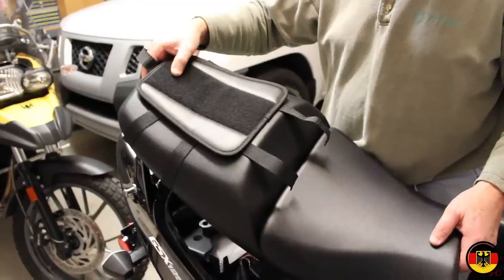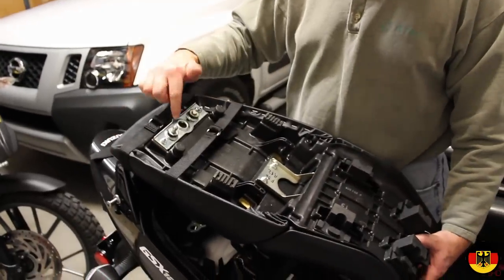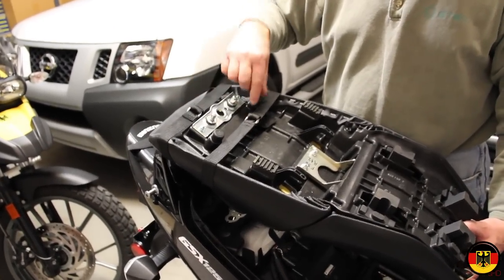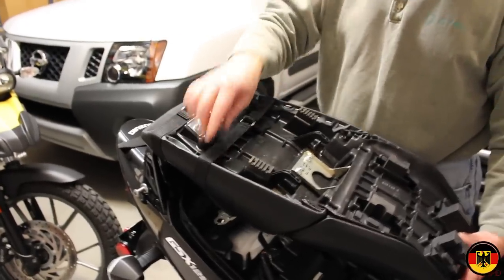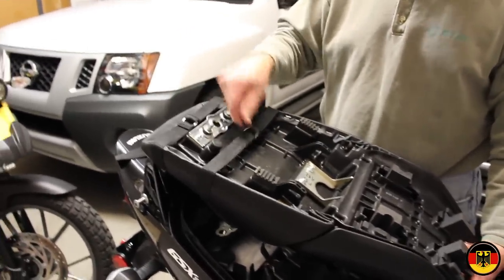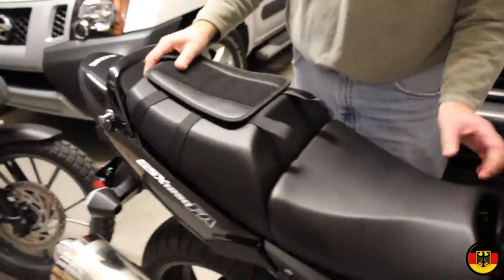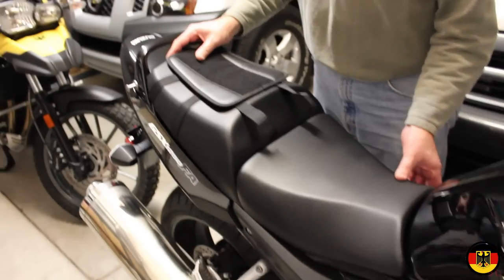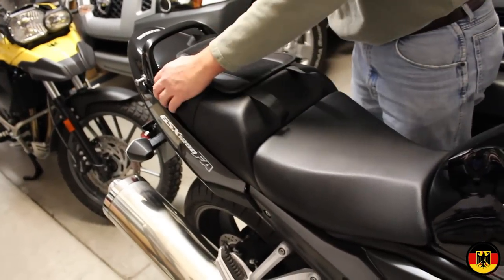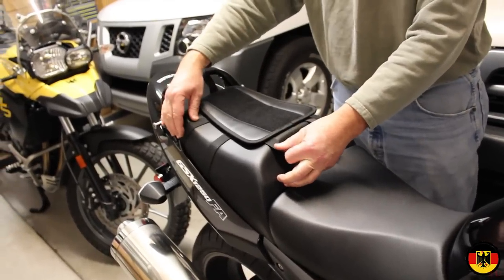Okay, we've tied the pad on here using these two ties, positioned so it can't interfere with the locking mechanism or any of these things. I think I have it in a position where it's snug and should fit just fine. We're going to put the seat back, make sure it locks down — which it does — and then put the bag on and see how it fits.